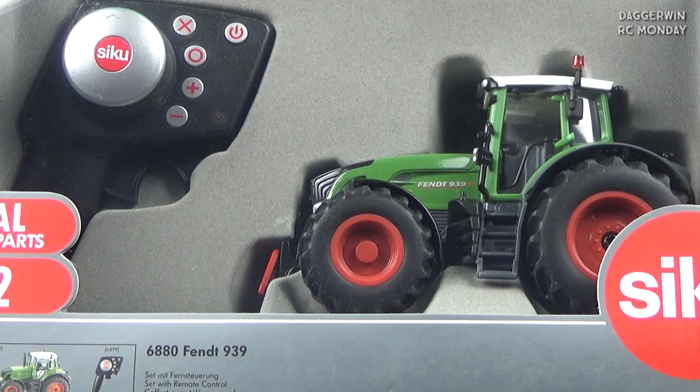Hello everybody and welcome back to another episode of RC Monday. This week we have the Siku Control — it's a Fendt 939, quite a big tractor. I think this is probably going to be one of the last new ones we're going to do. There are some older discontinued ones I'd like to get hold of, but as for new tractors I think we are nearing the end, so we're going to make the most of this one.